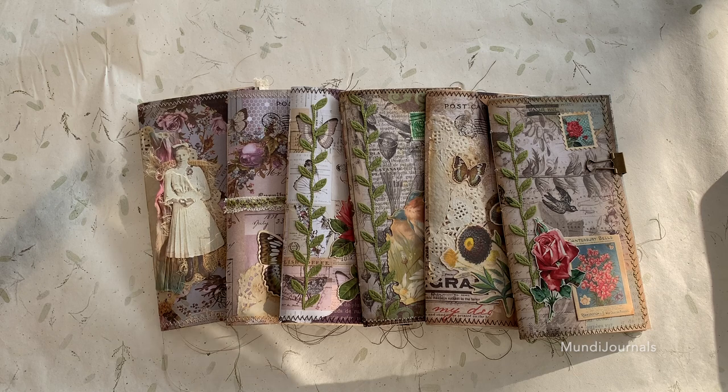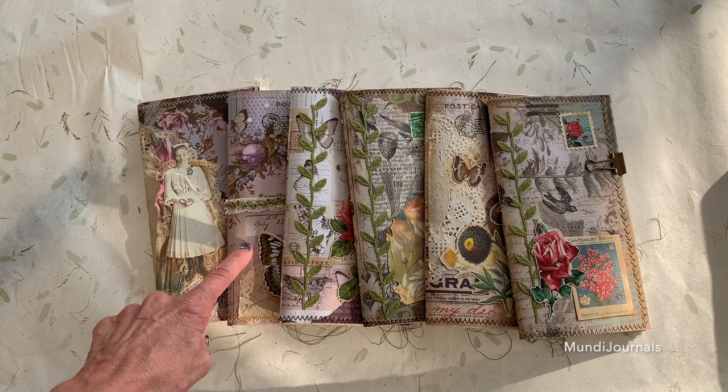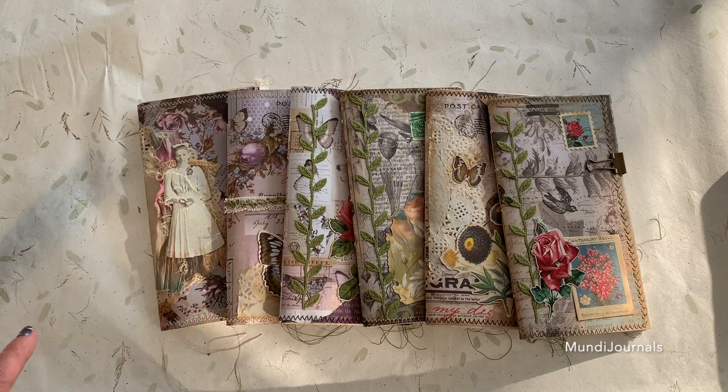Each one was made either with Tim Holtz paper or there's a Prima version called Prima Lavender. They are pretty much the same inside — they are different papers but the papers are the same, just possibly not in the same order. I'm going to show you the outsides of each one, but we're only going to go through one of the inserts to look inside.